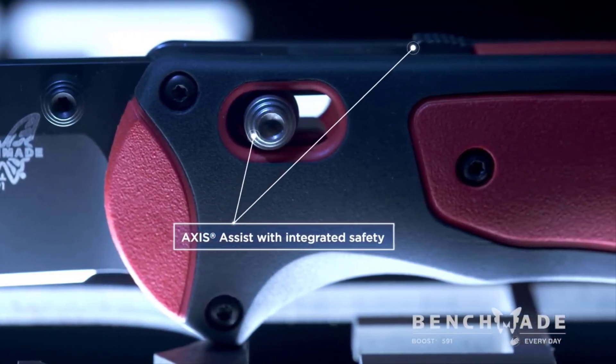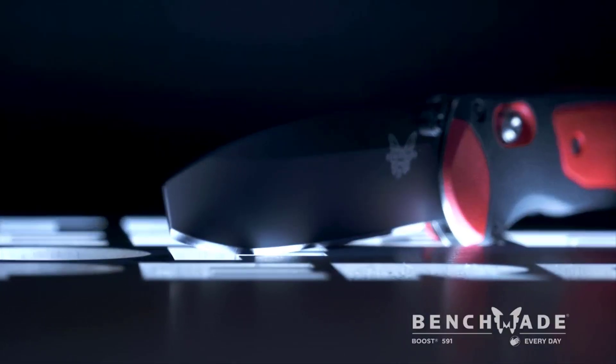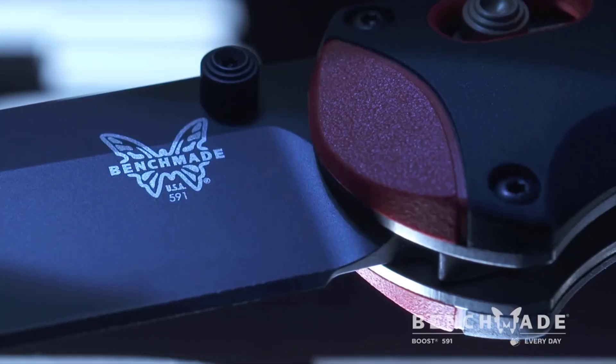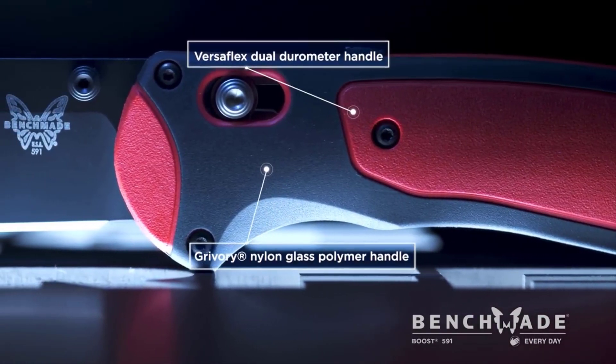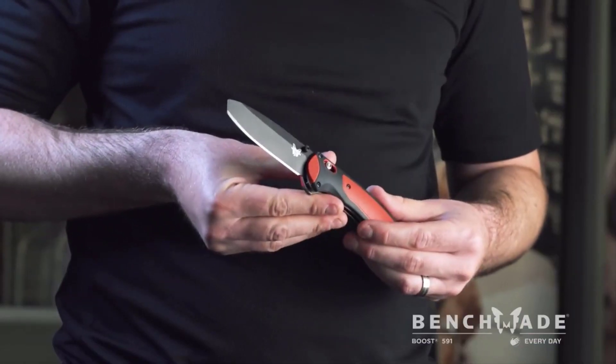We also incorporated a light pry tip, a chisel ground edge — which is our strongest edge — and a 3D blade, which is the toughest blade geometry. The handles on the 591 use a Grivory substrate and a Versaflex overmold, which is a rubbery plastic. It has a lot of grip. This is your working man's daily heavy-use tool. The 591 Boost is not just a knife — it's a tool.